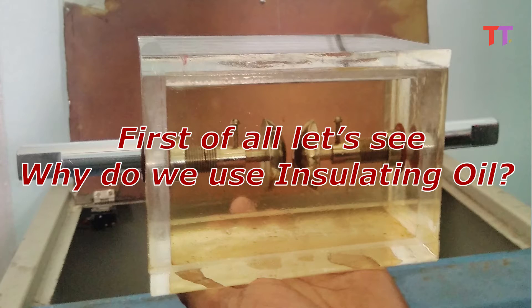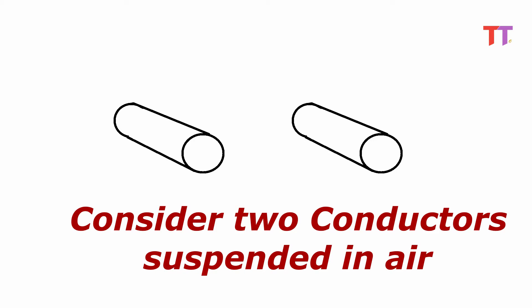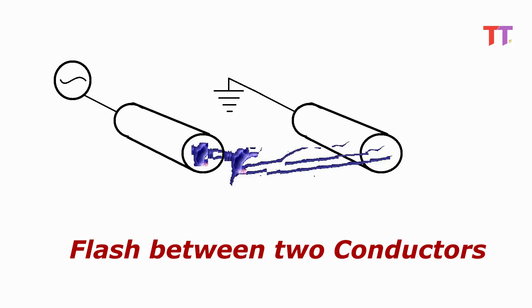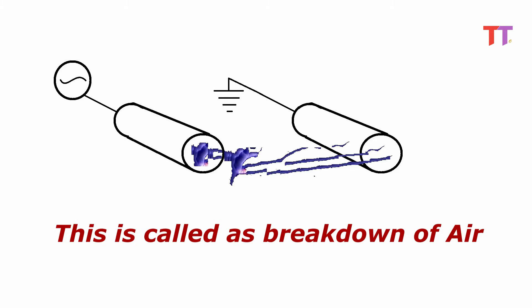First of all, let's see why we use insulating oil — this will explain the reason behind BDV testing. Consider two conductors suspended in air. If one conductor is given an electric supply with gradually increasing voltage, and the other conductor is connected to earth potential, then at a certain voltage there would be a flash between the two conductors. This happens because the voltage difference between the two conductors increases beyond the dielectric strength of air. This is called breakdown of air.